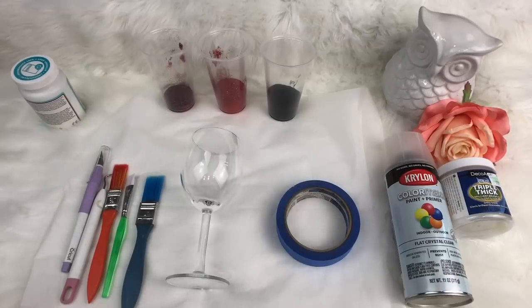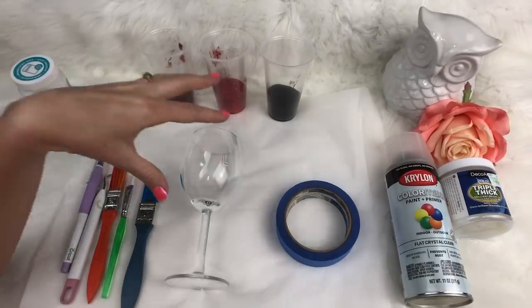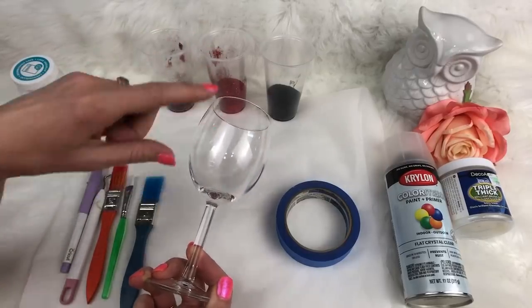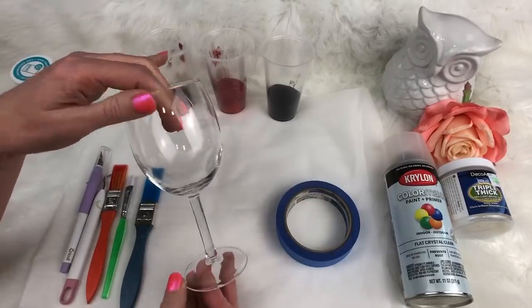Hey guys, welcome back to Little E and Rose. I am Summer Noelle and today we are going to do a super fun cup. We are going to do a wine glass. I'm going to show you how to do a buffalo plaid on a wine glass, and I'm going to show you how to tape it off, do the stem, do everything and make it this beautiful thing.